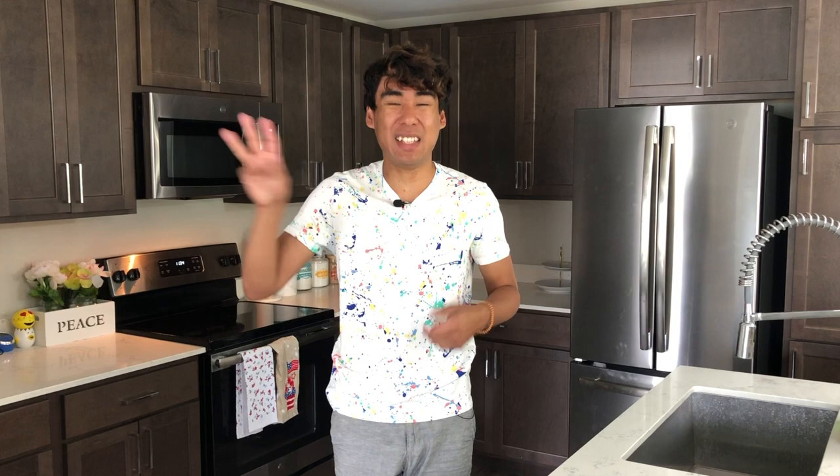Hi everyone and welcome to my channel. Today I am very excited to show you guys how to melt almond bark in three different ways. Then I will be showing you guys how to dye it various colors so that you can embark on your own baking adventures.